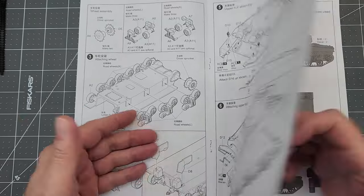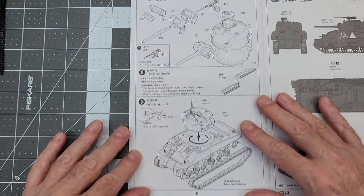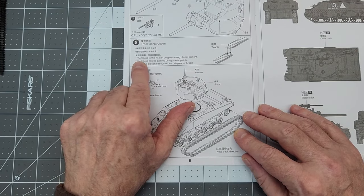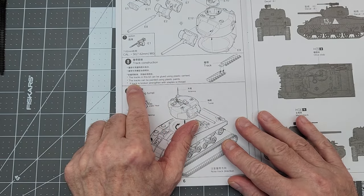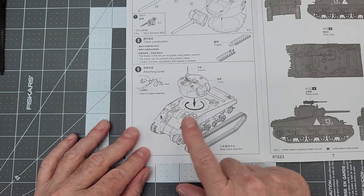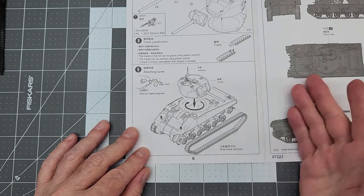Step seven is our turret, with both the main armament and the machine gun — though even though the .30 caliber machine gun is included, the instructions don't show assembling it. For track construction, the instructions say tracks can be glued with plastic cement and painted with plastic paints. If a track breaks, you can strengthen it with staples or thread. Then you put the turret on and you're done. There's also a note on how to make an antenna by stretching sprue.